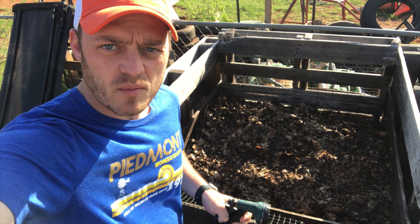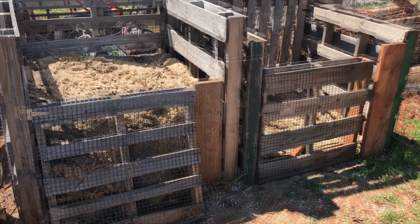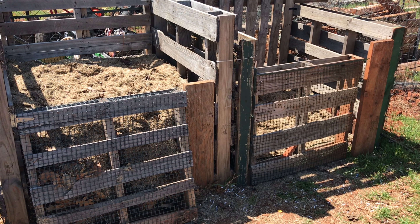My name is Josh Campbell and I am with the OSU Extension Office in Oklahoma County. This is a look at my pallet composting system, just one of the systems I use in my own backyard.